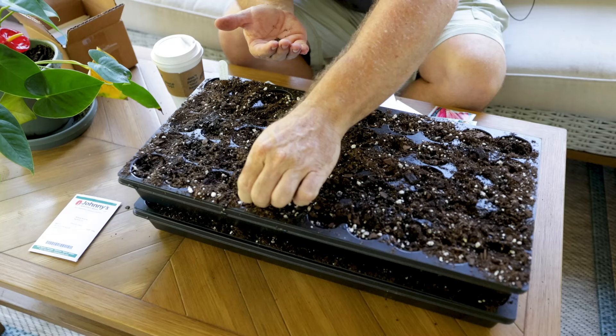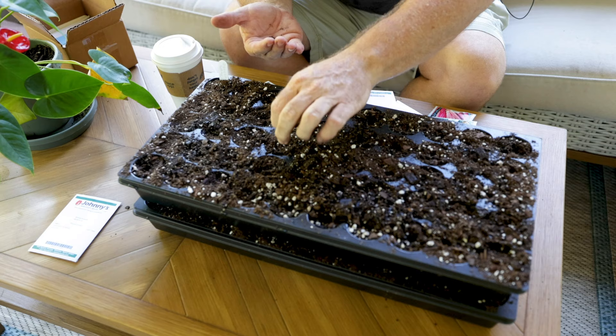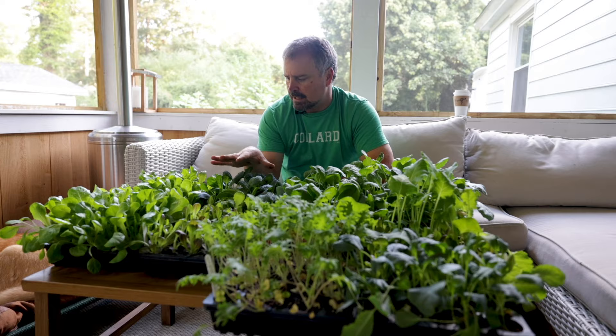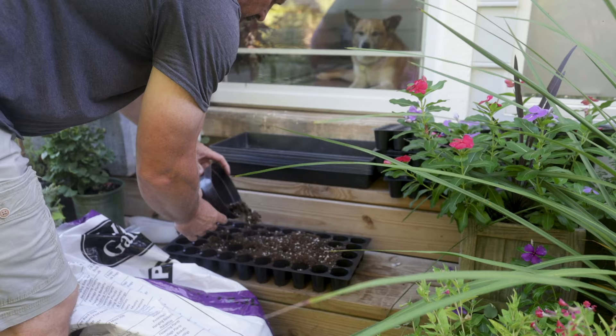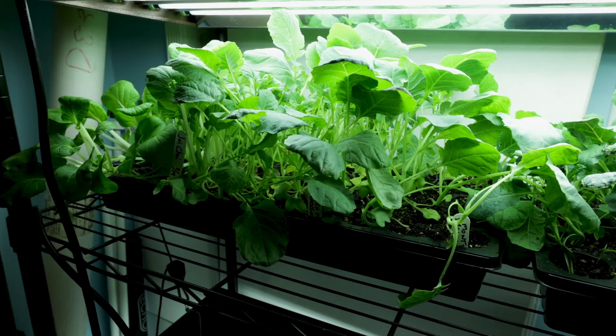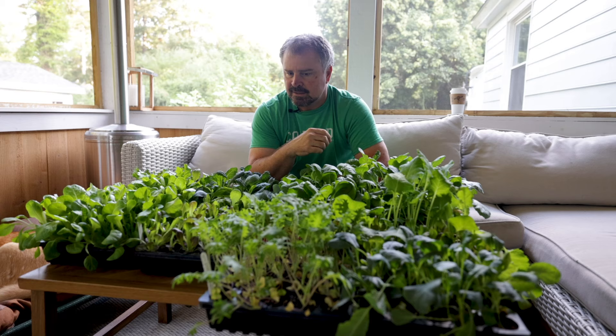Maybe a little less than three weeks ago I put up a video on seeding all of my cool season vegetables, and here we are a very short time later. I used compost and a little bit of perlite in the mix this time around. These are 50-cell trays. I've got a light rack in the house that I use. You can seed these outside in good light as well, but I find I get a really consistent outcome using the light rack inside. You can go back and look at that video on how I built the light rack.